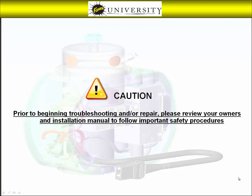Prior to beginning troubleshooting and or repair, please review your owner's and installation manual to follow important safety procedures.